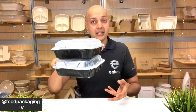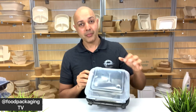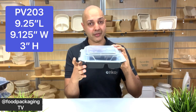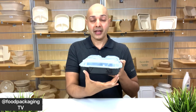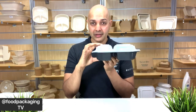The PV-203 is the 3-compartment container with a non-compartmented lid. It has the same measurements: 9.25 inches in length, 9.125 inches in width, and a 3-inch height. Moving along to the compartmented lid version with the same size — 9.25 length, 9.125 width, and a 3-inch height including the lid.